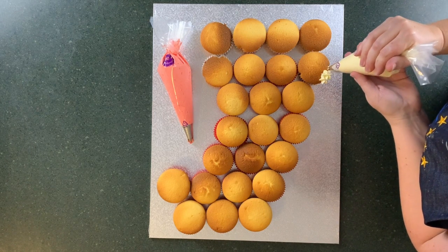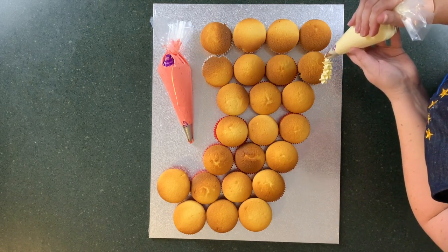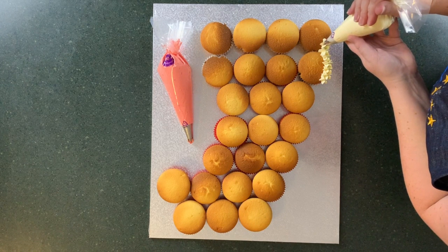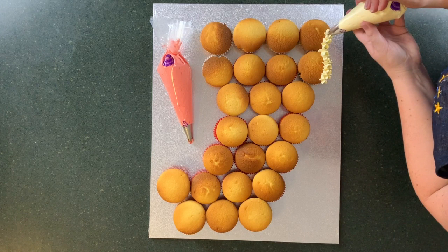You can cover all the cupcakes individually first with your colors — like a base coat, almost like a crumb coat I guess, not that you need a crumb coat on a cupcake, but you know what I'm talking about. What I am going to do though is start doing a border around the outside of where I want my white color.